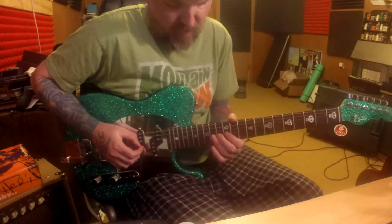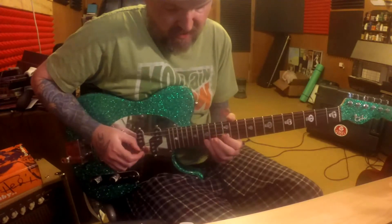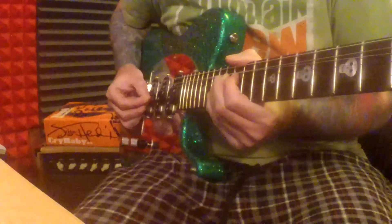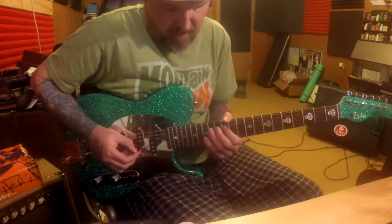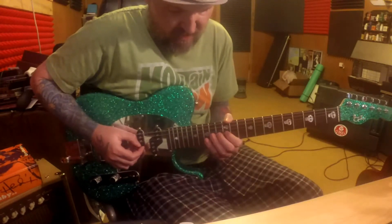We're gonna bend the 3rd string 14th fret, and get our pinky in there on the 2nd string 15th fret. So you bend the note, grab the 2nd string, release the bend and play both of them together, and bend the 3rd string.